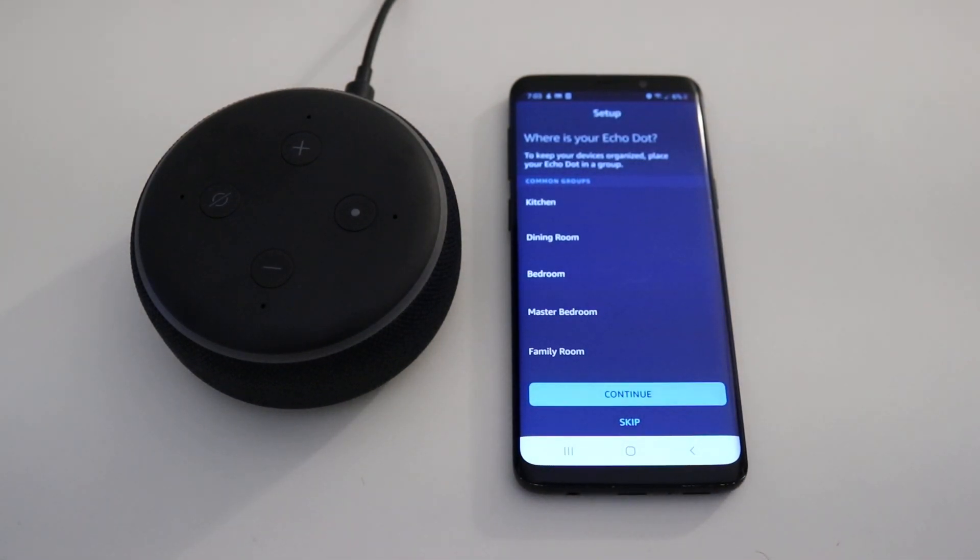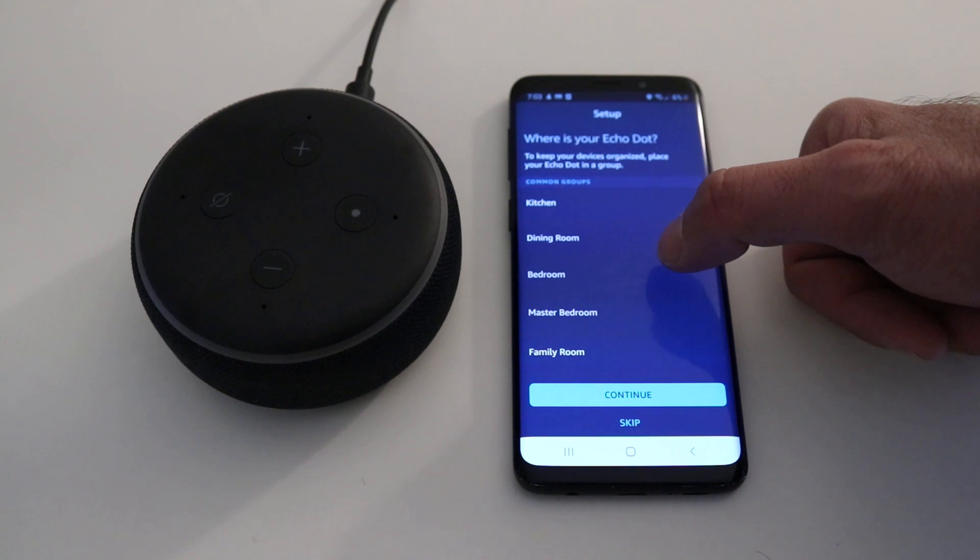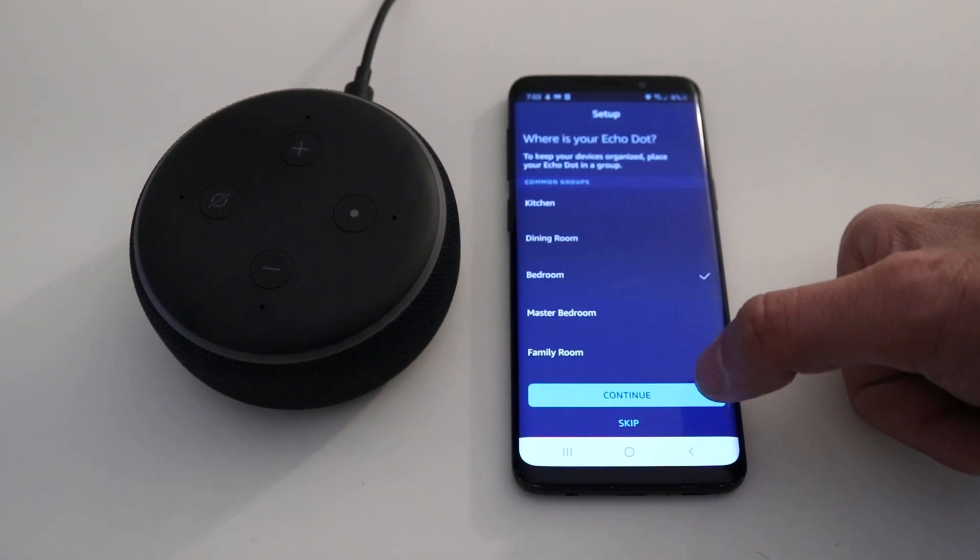We're going to click Continue. It asks 'Where is your Echo Dot?' — we're just going to call this 'bedroom' and continue.